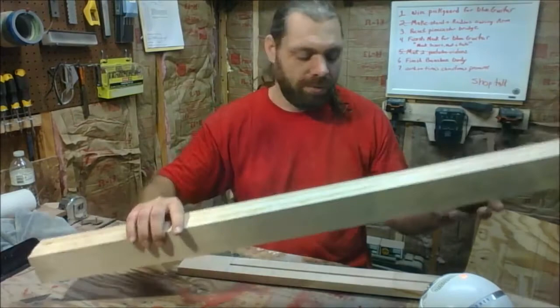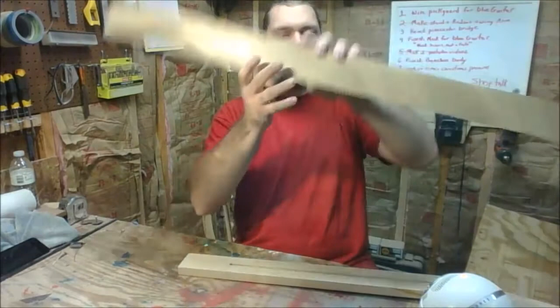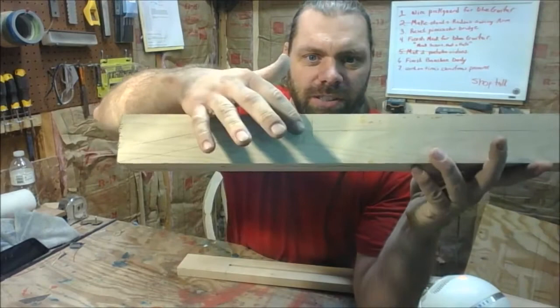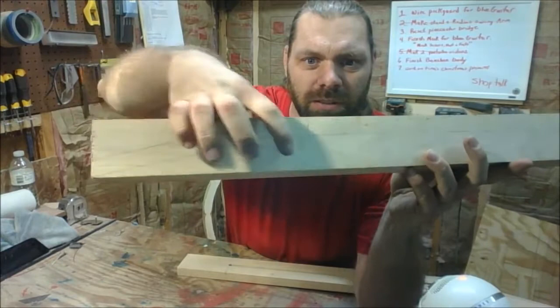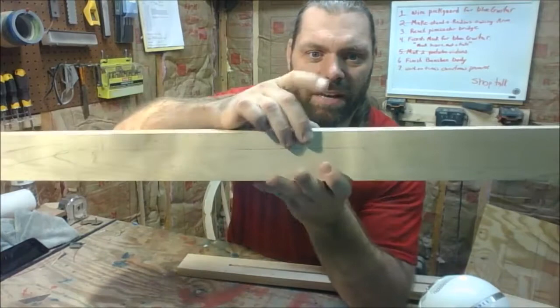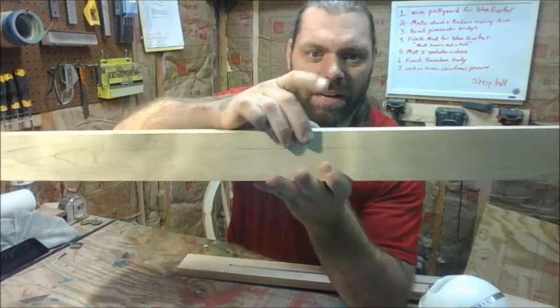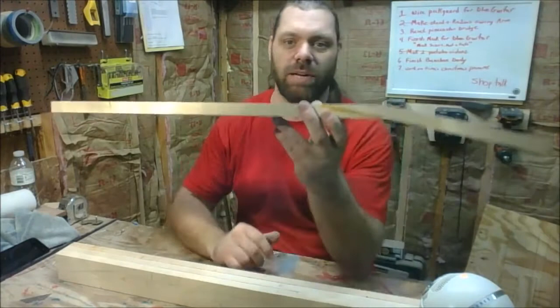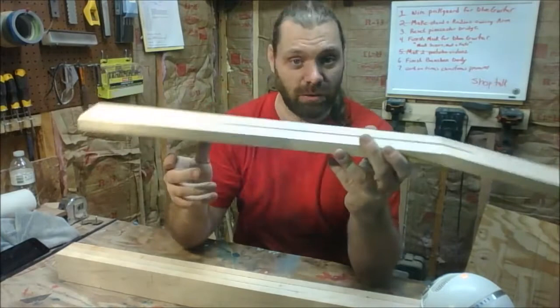Once it's glued and dried, you can see my line here that runs along the blank — coming down about three quarters to seven eighths of an inch, and then you can see the angle of the line going one way and the bottom going the other. That's 15 degrees — that's what I formerly made my neck set angle. You can see the heel back here. I then take it over to the bandsaw and cut that out. After the bandsaw, I have a piece that's three quarters to seven eighths thick, with the peghead about five eighths of an inch thick.